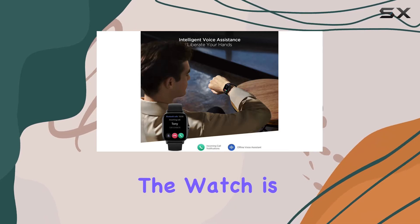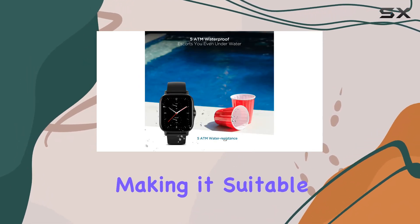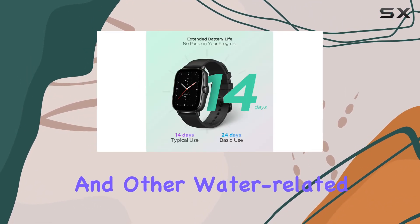Additionally, the watch is water-resistant up to 5 ATM, making it suitable for swimming and other water-related activities.